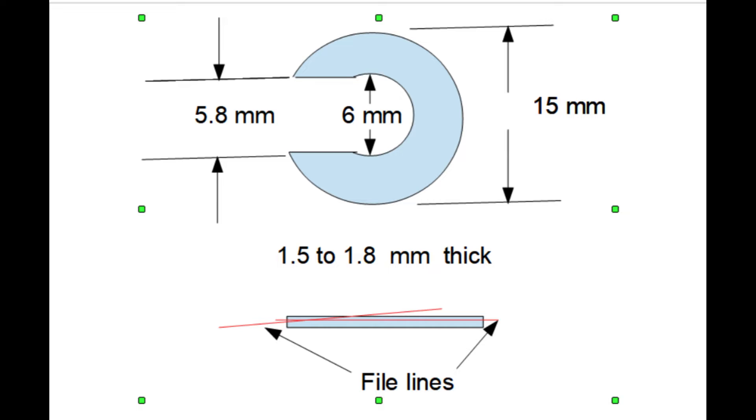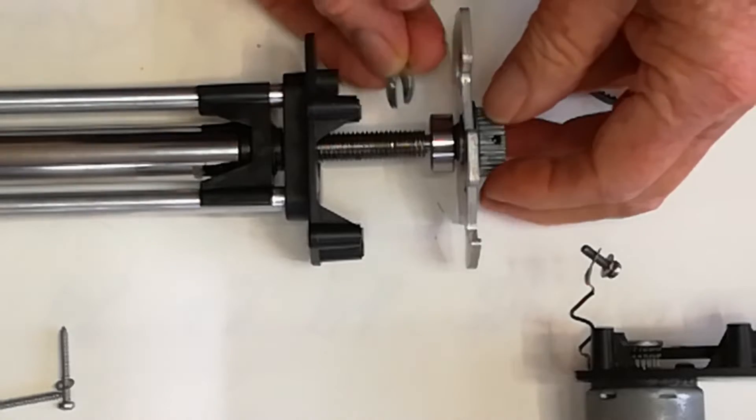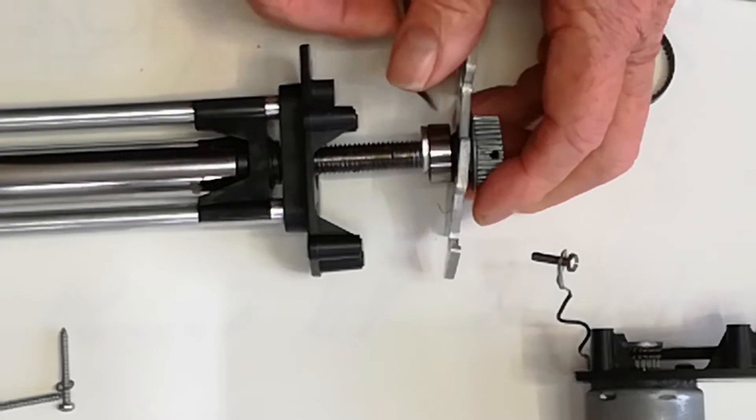The solution is the small aluminum washer that you can see that we make up by hand. This will fit into a groove behind the bearing and hold the whole rod drive in position so there's no more slop. I'll show you the dimensions of this little washer now, and then show you the location of where it fits into. You can see the groove in the threaded rod just behind the bearing — that's where the aluminum retaining washer clips into. And this is how it clips in, nice and snug, snug and tight.